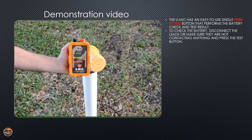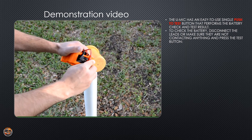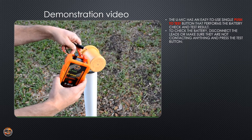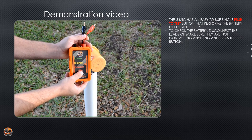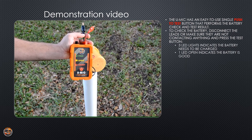It's always a good idea to test the battery before each use. To do so, you'll want to disconnect the test leads or make sure that your two contact clips are separated and not touching anything. Then you can press the push to test button. If the open yellow LED lights up, your battery is good to go.